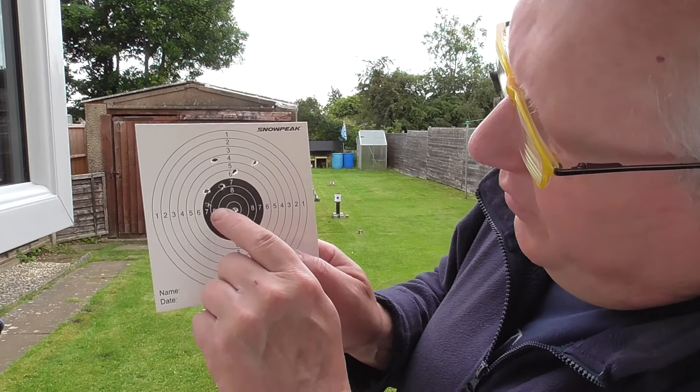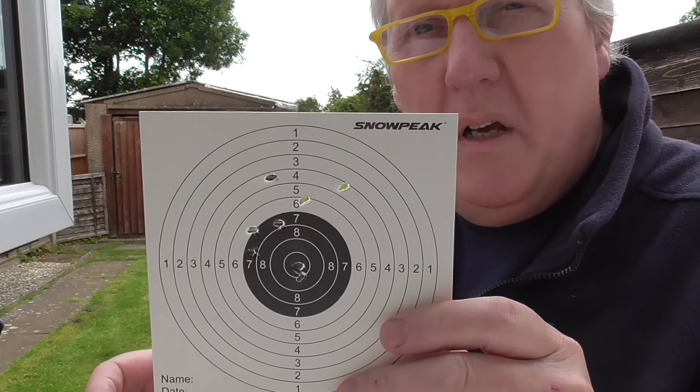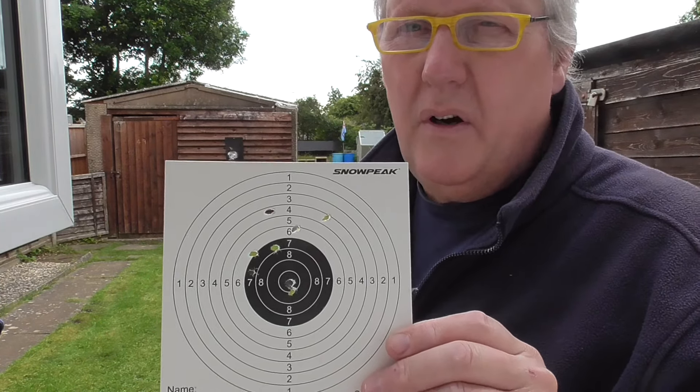So that's not too bad actually. Two there, three, four, five, six, seven, eight. All nice and central. I think the hardest thing about this revolver is actually getting the foresight at the right height, and that's why they're a bit spread vertically, but not horizontally.